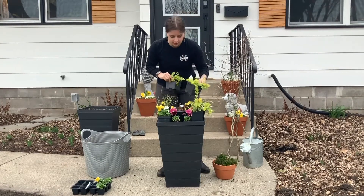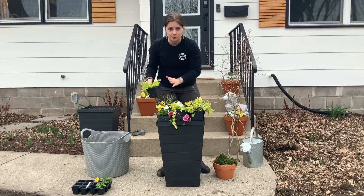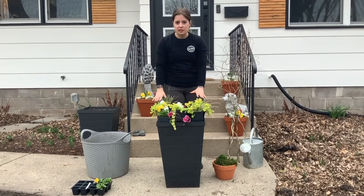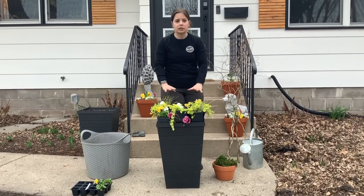Leave everything in their container right now, and if it looks like they aren't going to fit, they will once we take them out. Rearrange anything that you need to rearrange, and make sure that it's all looking like you want it to.